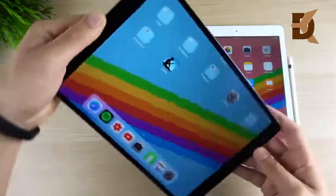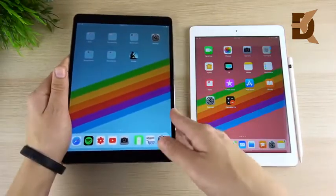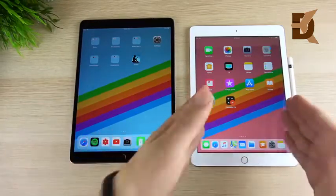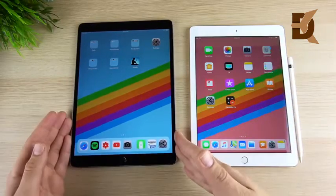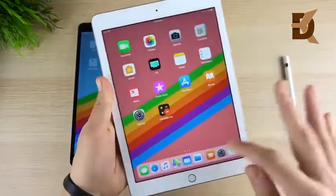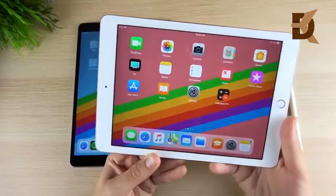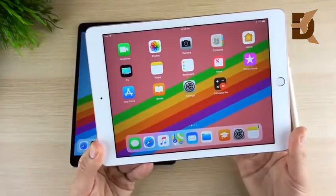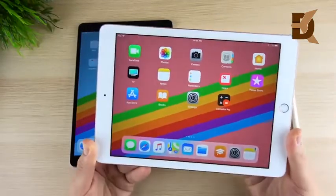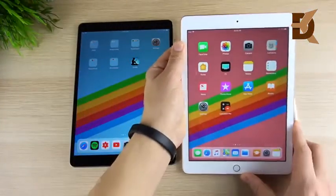The iPad Pro 10.5 is only one PPI bigger than the 2018 iPad, so in terms of sharpness there's no significant difference. The display on the Pro is laminated to the front glass, so it sits closer to you — you can see how the 2018 display sits a little behind the glass. Both are LCD displays at 264 pixels per inch and look very sharp. The 2018 doesn't have True Tone — it's similar to what you had on the iPhone 6s series.